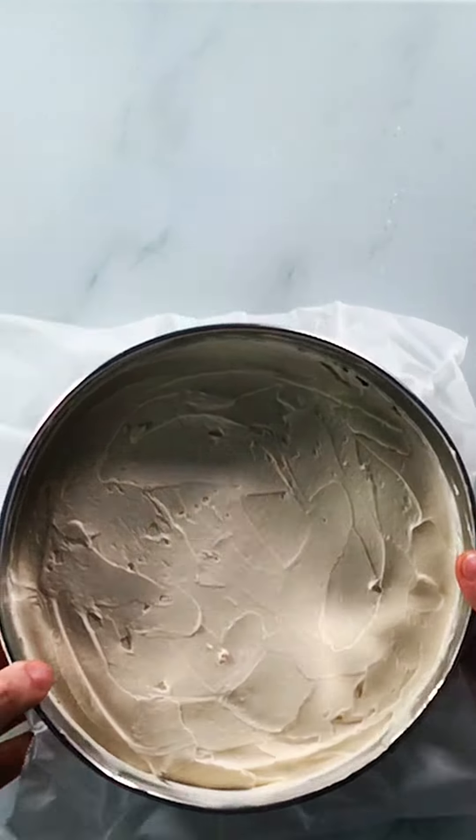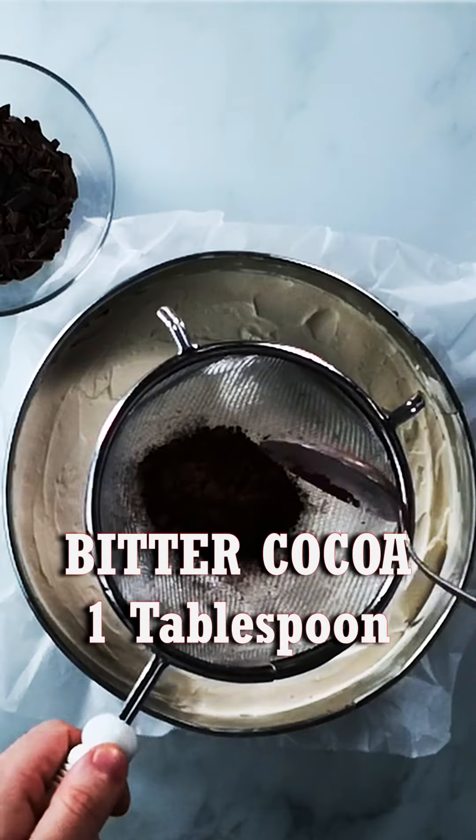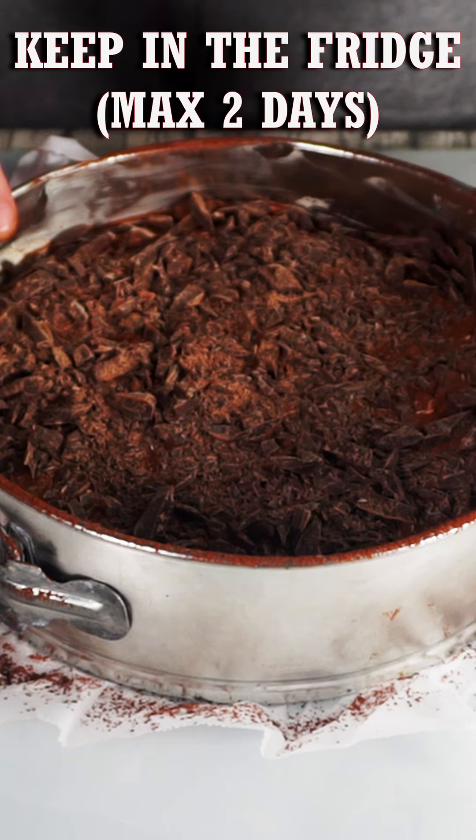Put it in the fridge for about 3 hours. Top with 100 grams of dark chocolate — add a tablespoon of bitter cocoa with a sifter and dark chocolate in pieces. Keep it in the fridge for at least another 2 hours before cutting it.